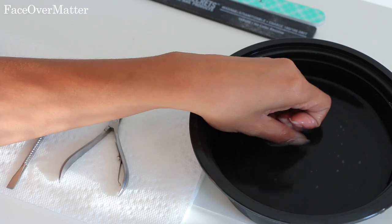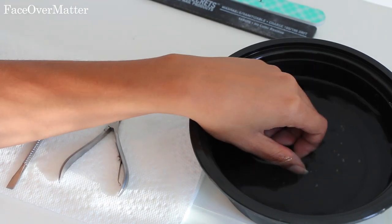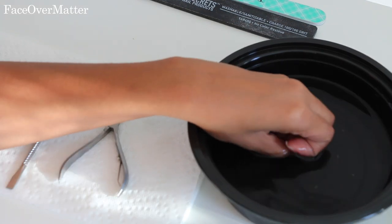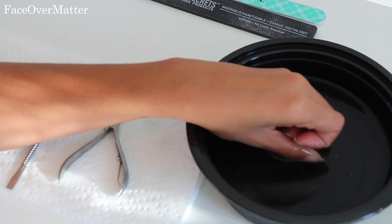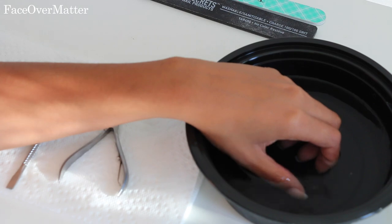I'm just gonna leave this in for a little bit, doing a massaging motion all over my nails just to kind of speed up the process. I'll usually leave them in the bowl for about two to three minutes — sometimes longer. If you go to the nail shop they leave you in there for about 10 minutes, but it's not really necessary.